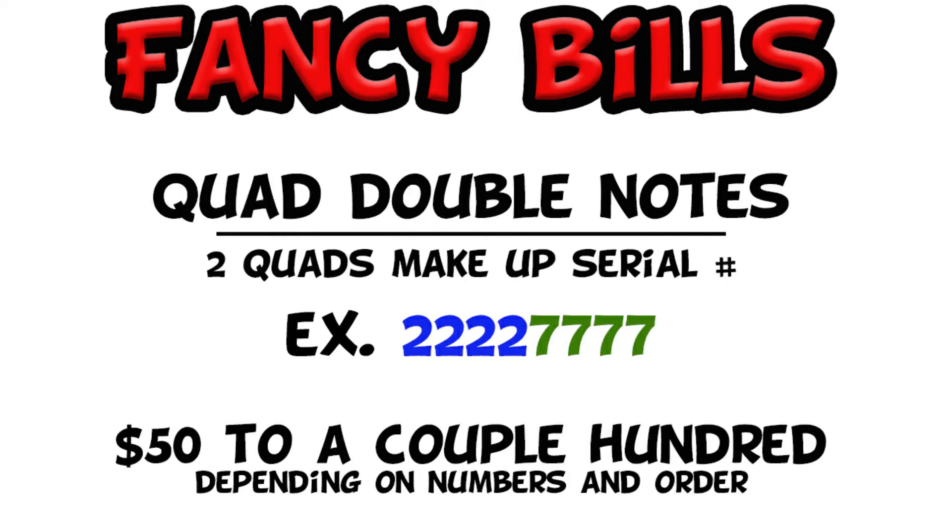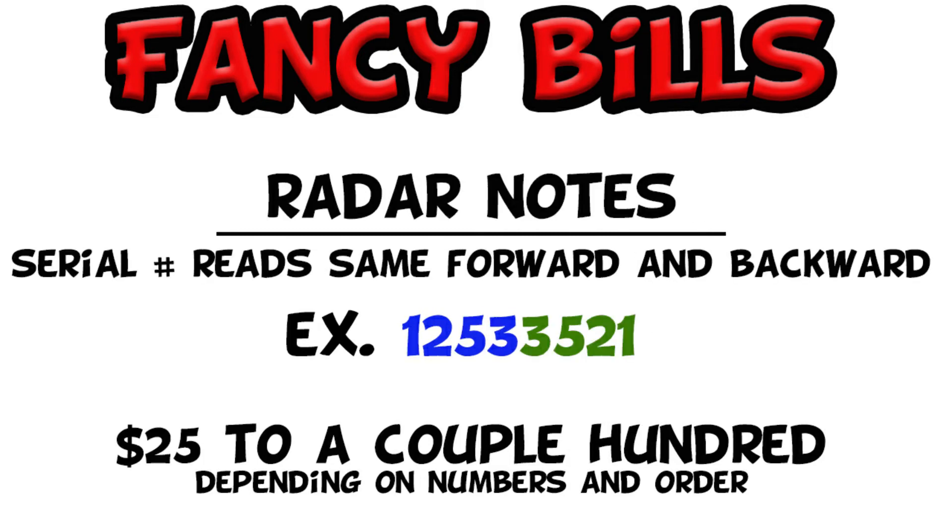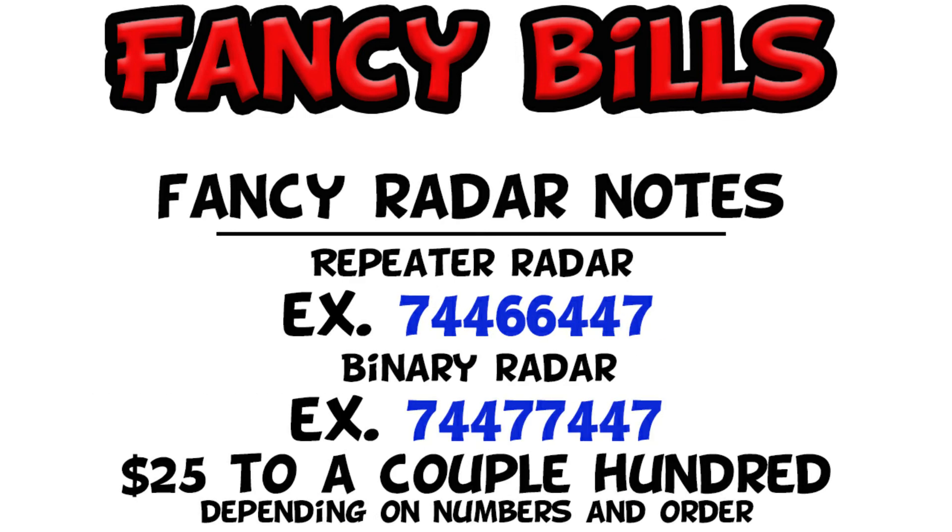The next fancy bill is the quad doubles. Quad doubles are kind of like a repeater except they are four of a kind twice. The example I'm doing again uses twos and sevens — these are really desirable bills, so definitely hang on to those if you find them. Next on the list is the radar note. If you envision a mirror between digit four and five, it starts, goes to the middle, and then radars back — that's why it's called a radar note. Radar notes can also be fancy on top of being fancy, such as a repeater radar or a binary radar, and those are worth even more than the original radar note.